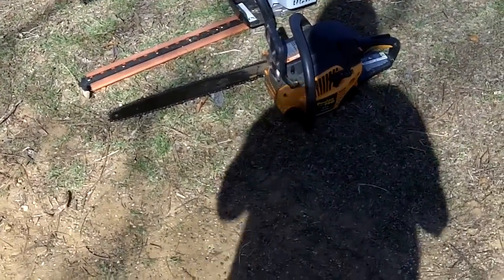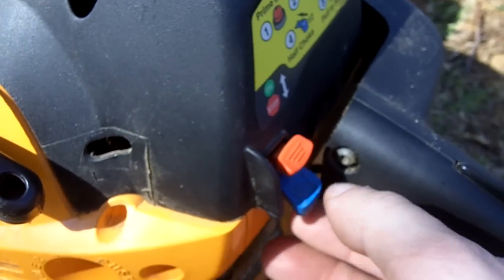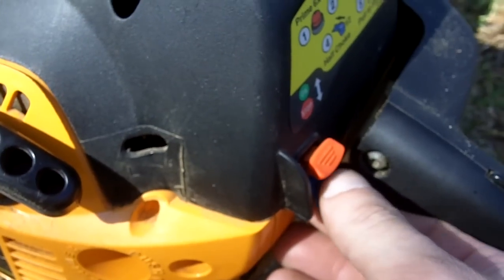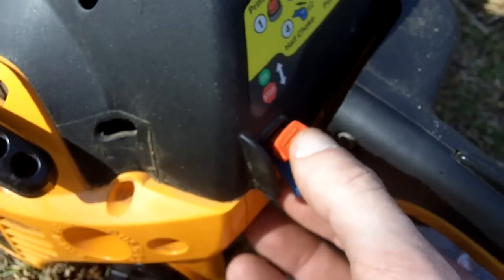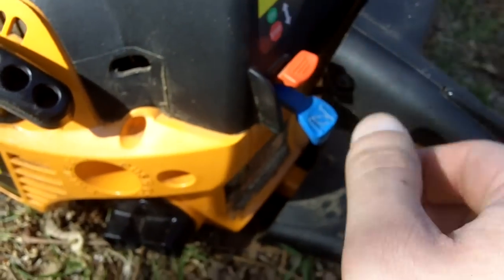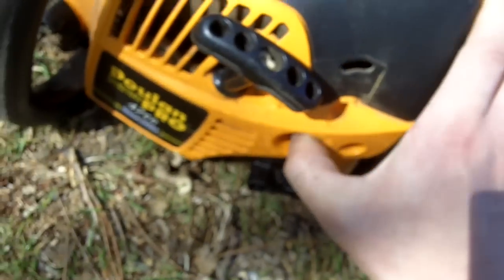Without further ado, we'll get started. First we'll start with the chainsaw. It did have old gas in it, but I put in some VP small engine fuel. So on this one you just pull the choke all the way out and it'll automatically put the kill switch in the on position. The primer bulb is just right here, so I'll give it some pushes.